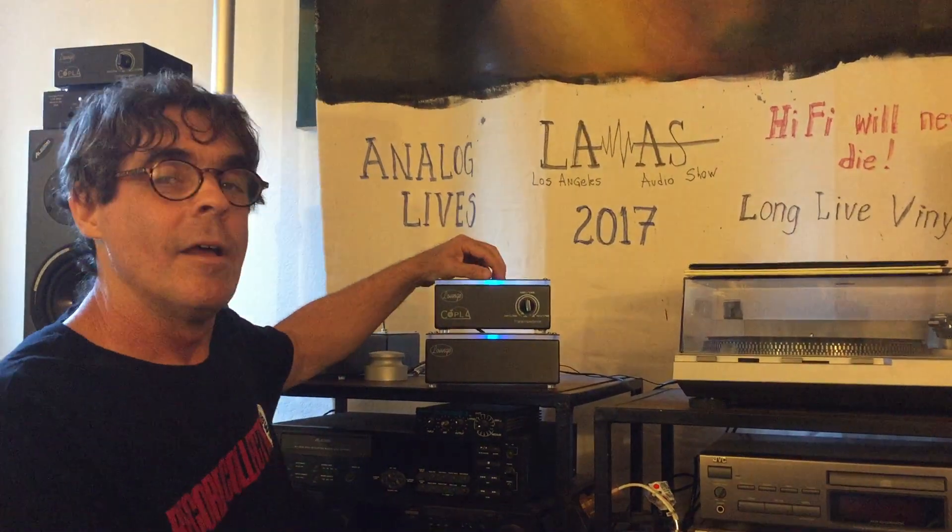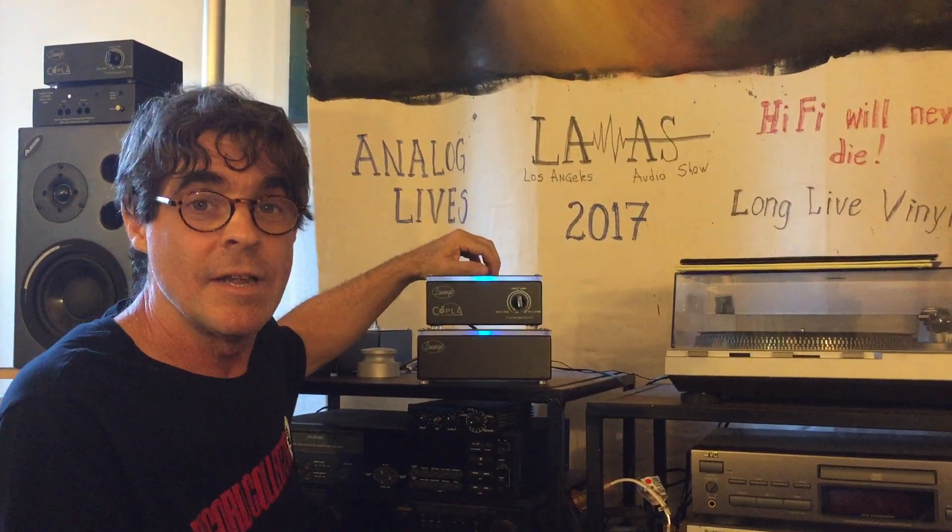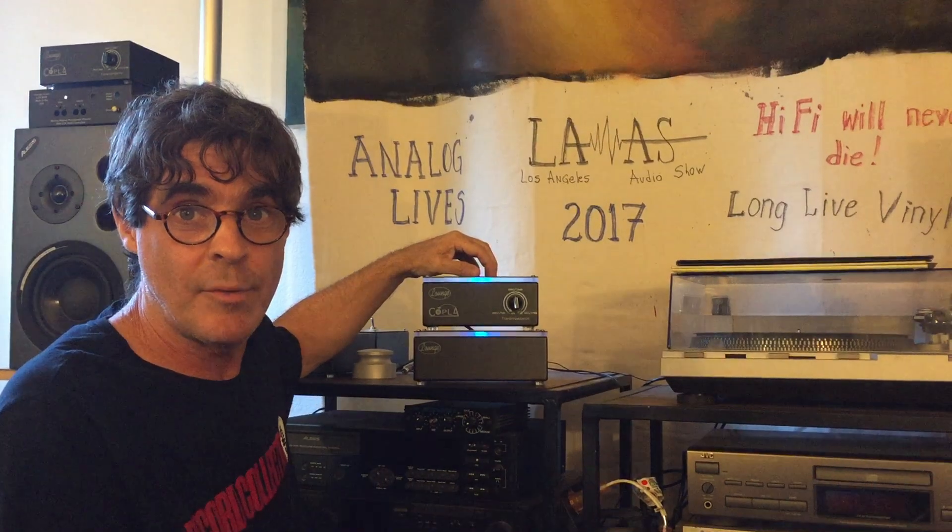Hi, this is Robert from Lounge Audio. This is Coppola. Coppola is used to amplify the signal from a moving coil cartridge to make it compatible with a moving magnet phono preamp.